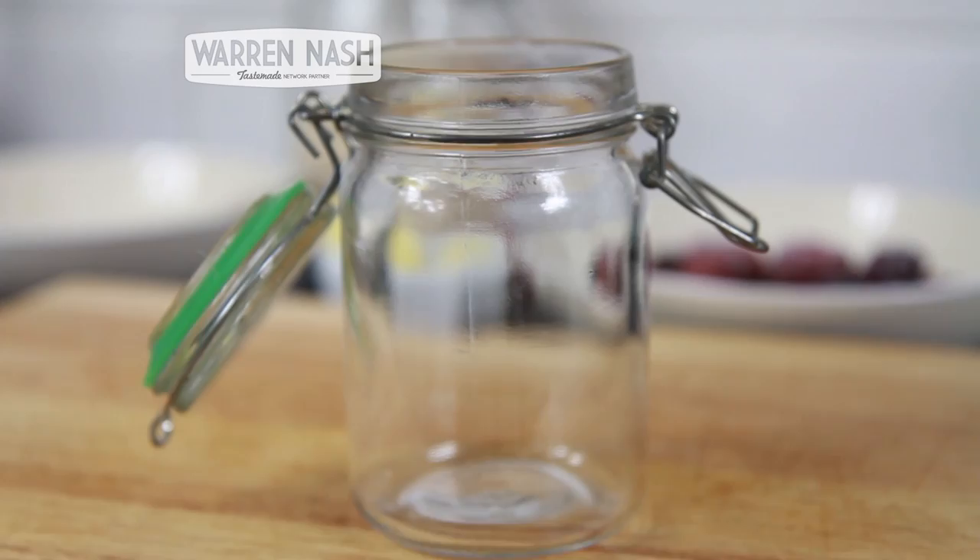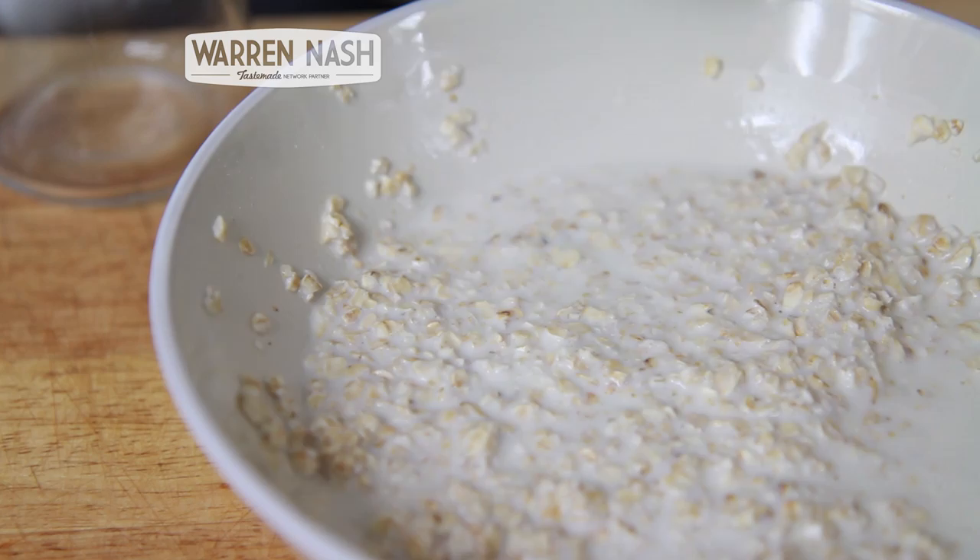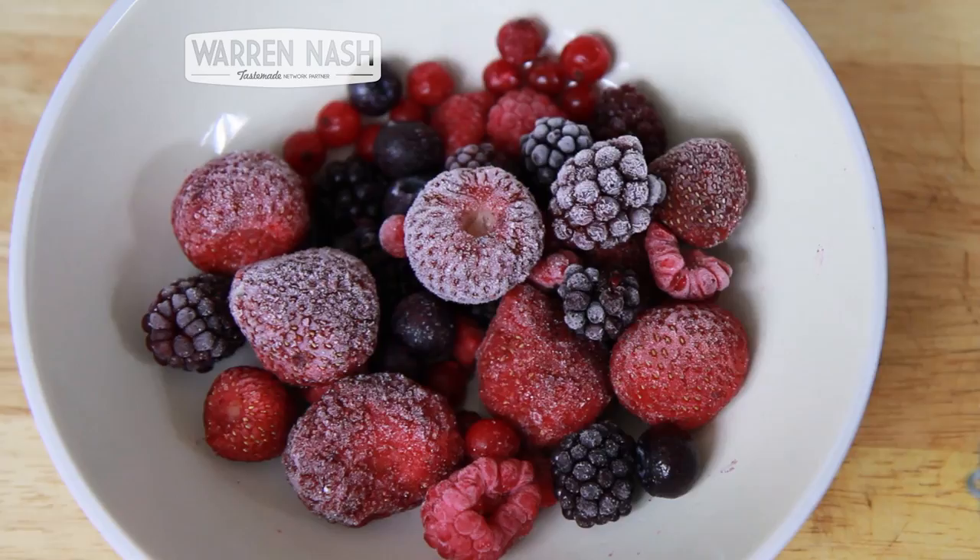Now take a jar and fill it one third full with your oat and milk mixture. Then take some frozen summer fruits, pouring them into the jar over the top of the oats, filling it another one third full.